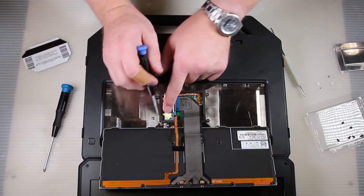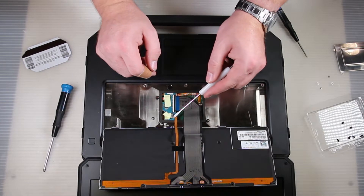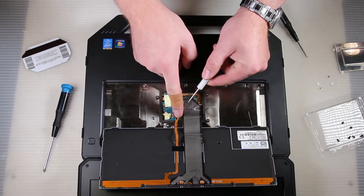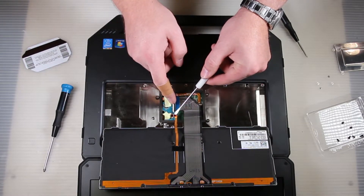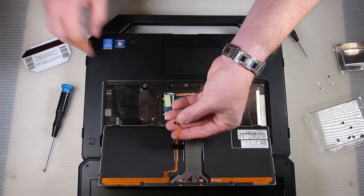Once you peel the tape back, grab a flat head — this is delicate so you just pry that up and pull out on the ribbon cable. You can kind of see there's teeth on either side of the ribbon cable as I'm trying to demonstrate.